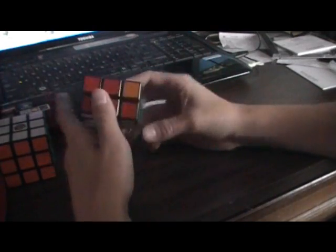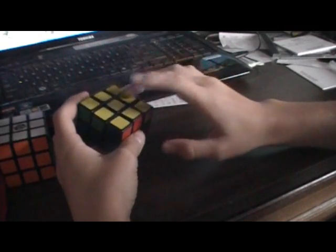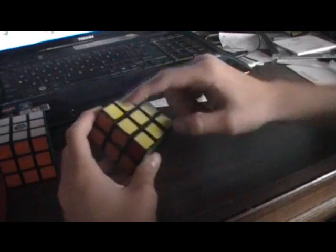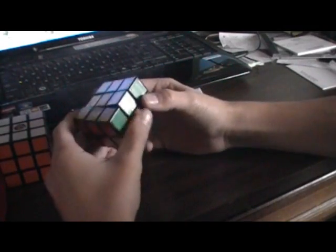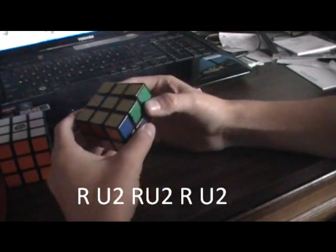You should have the yellow side too. Now the next step has three different algorithms. One is to switch the centers, one is to switch two adjacent pieces, and one is to switch the corners. I have to switch these corners or centers. That algorithm is: R, U2, R, U2, R, R, U2. And that just switches those right away.